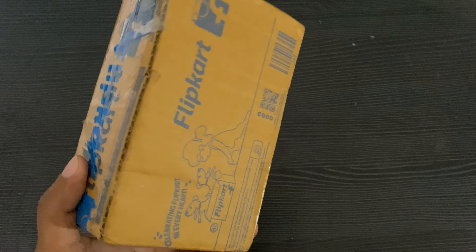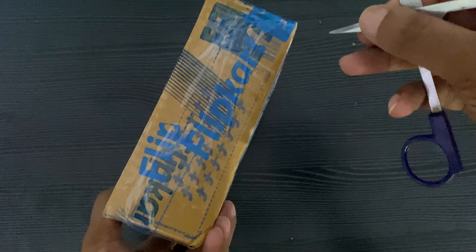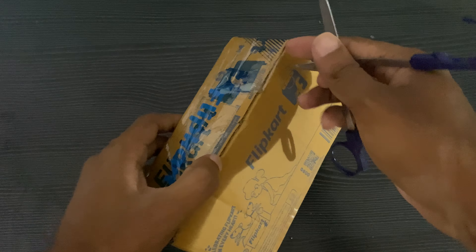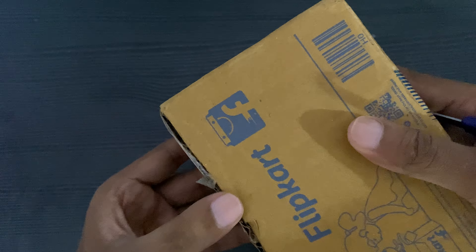In this video, we are going to show you the unboxing. It is important to know that we are going to be able to use a screwdriver. We are going to show you how to use it.